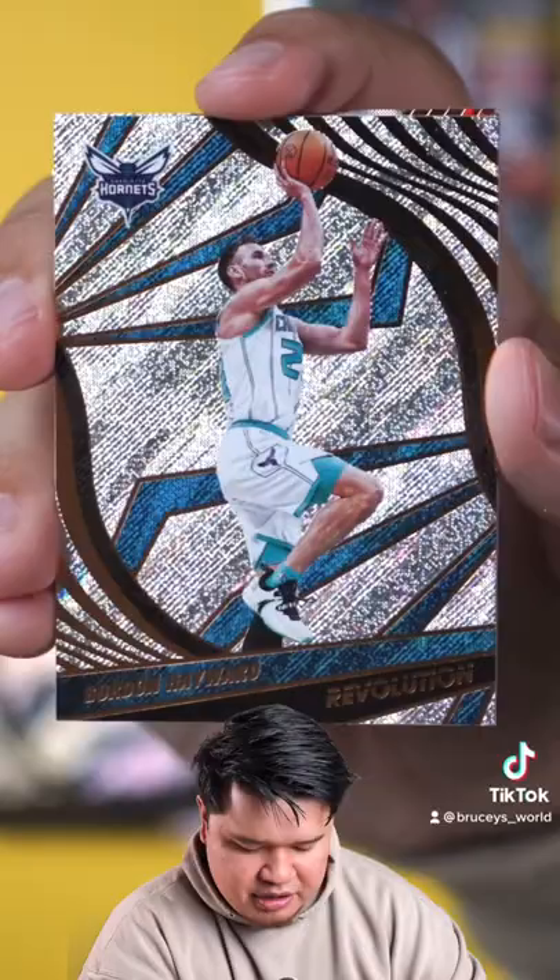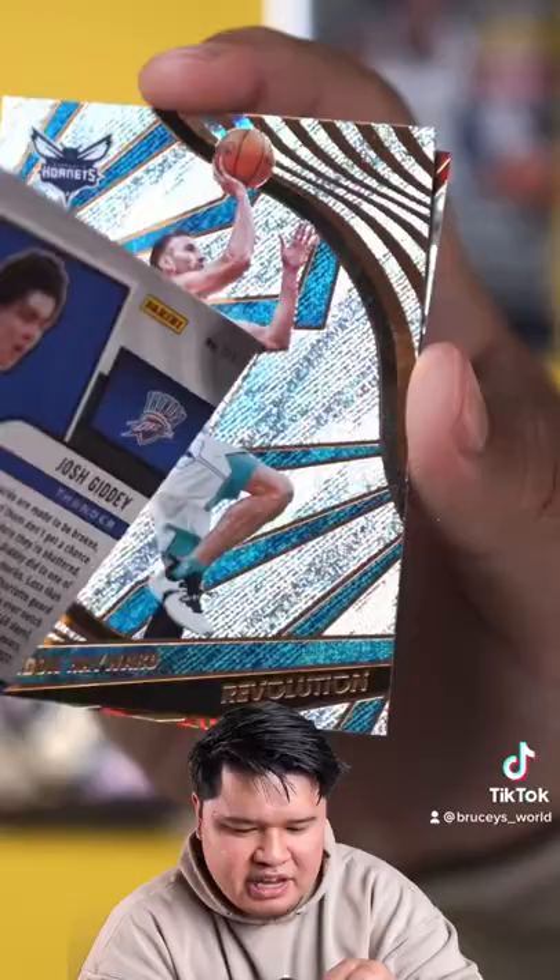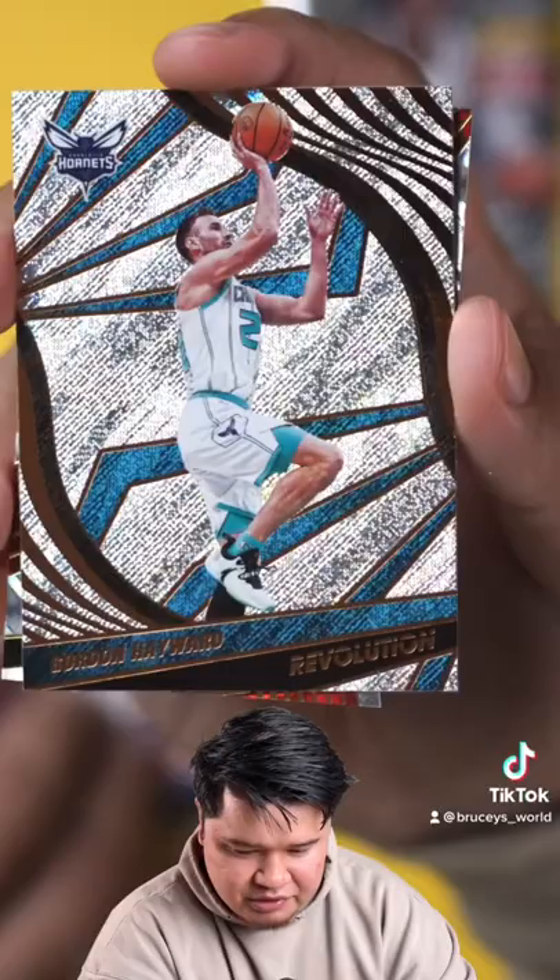Let me pull from the bottom so I don't mess up the die cut. Nice — oh, there we go! This is one of the good rookies. So this is a Josh Giddy — I think this is a regular base rookie. Yep, regular base, not numbered, but that is a Josh Giddy rookie, probably the best rookie we've hit all box.